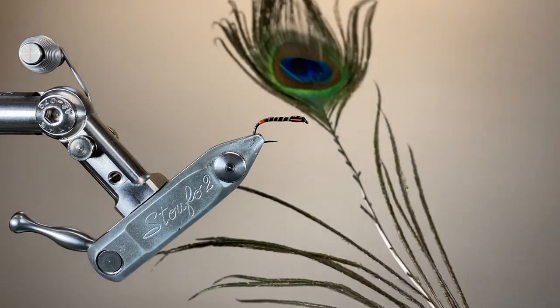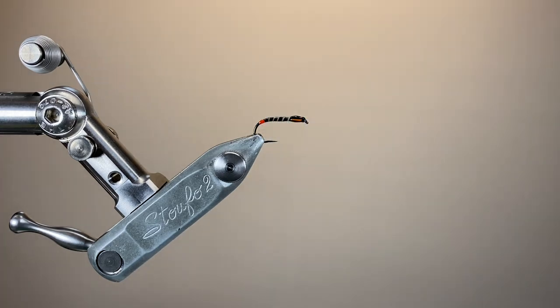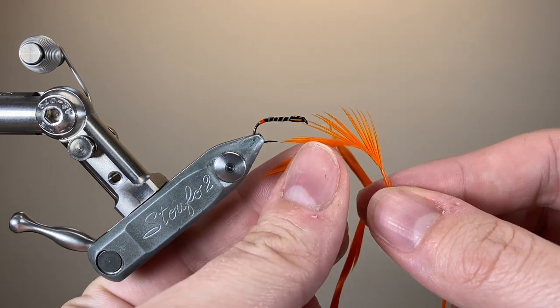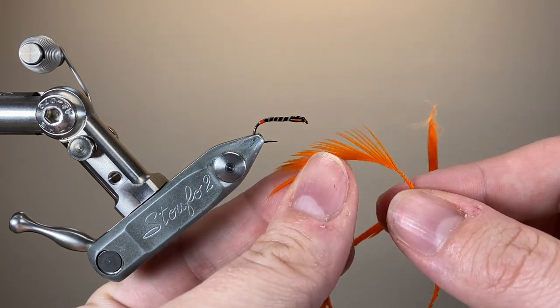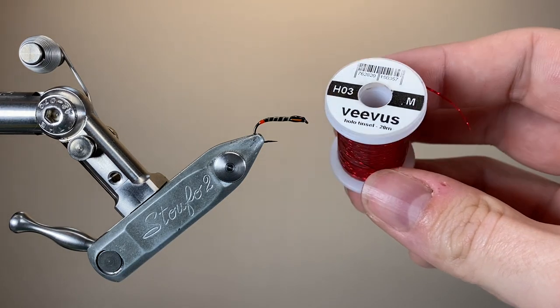For the rib, I'll be taking some stripped peacock quill, and I'm going to wrap that in open turns to give a really nice segmented effect to the body. Up at the thorax, there's two cheeks on this fly, and I'm using some dyed orange goose biots for those.